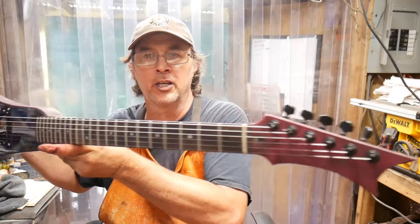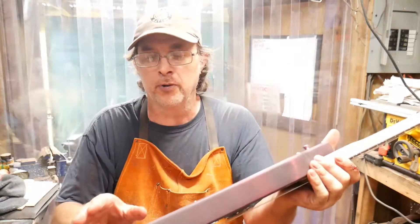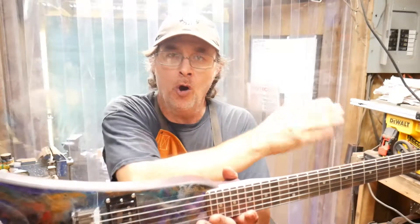Neck is done. I got locking tuners on it. I have one single humbucker tapped with a push-pull. I put three strap buttons on it because it wants to neck drop, so you can put the strap either here at the base or behind the neck stop.